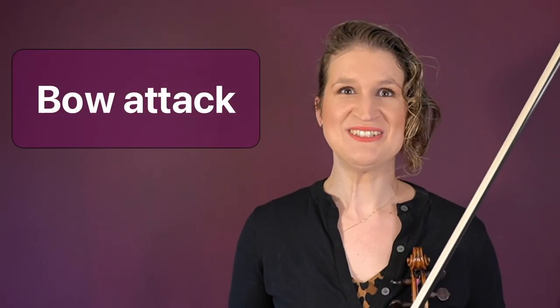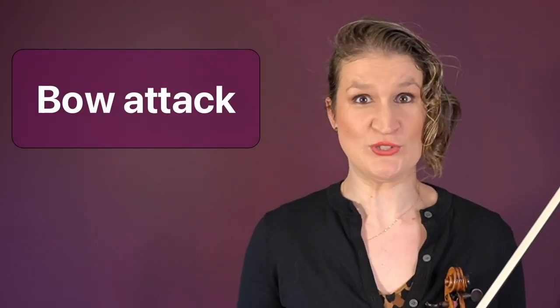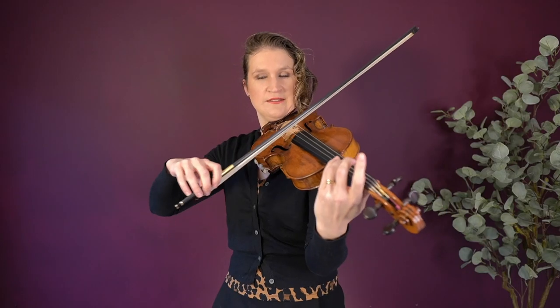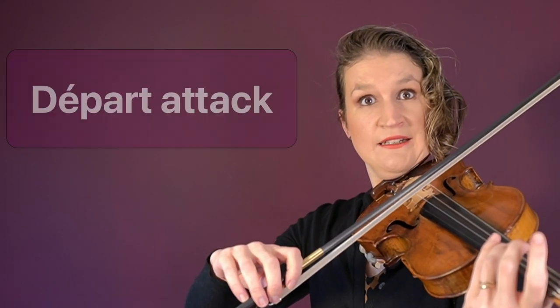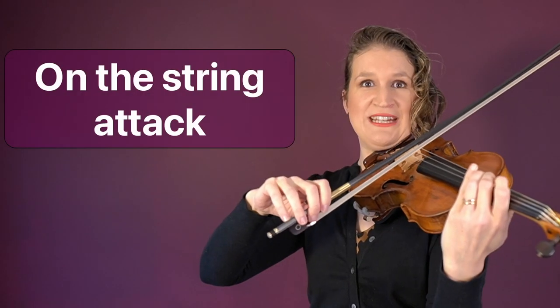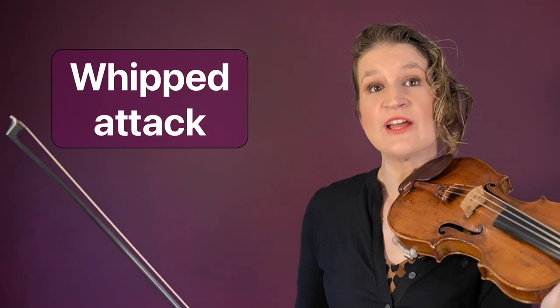Bow attack is simply how you start a note. You can start with a vowel-like smooth beginning, a de par attack which is a clearly articulated consonant-like attack, or an accented attack where the note starts with an accent. On-the-string attack means the note starts on the string; a whipped attack means the note starts off the string. Both can be done with or without an accent.